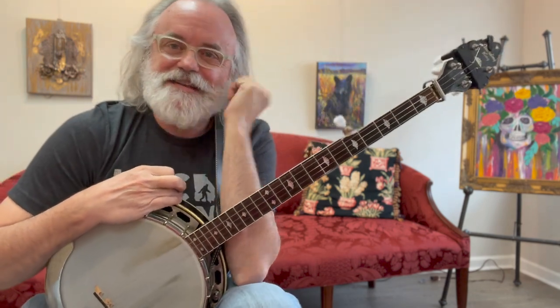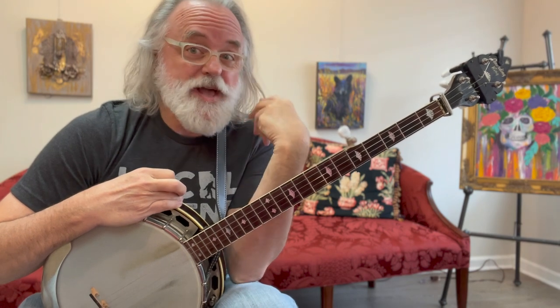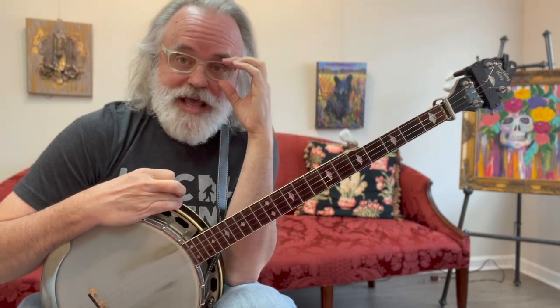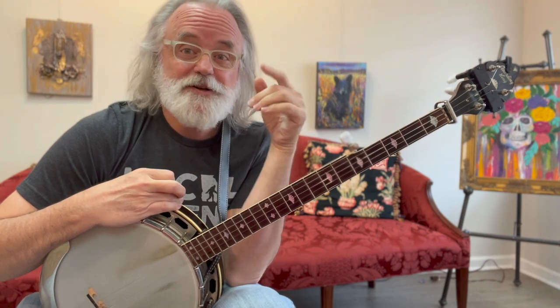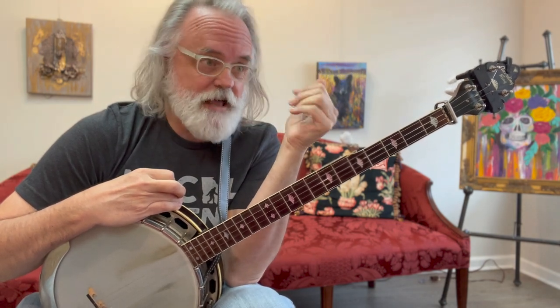Hey y'all, Jim Pankey here. I wanted to talk to you today about capos and when I use a capo. Somebody asked me recently, Jim, when do you use a capo and should I even use a capo? So the answer is yes, you should use a capo. If you want a really traditional bluegrass sound, you're going to need a capo for some things.